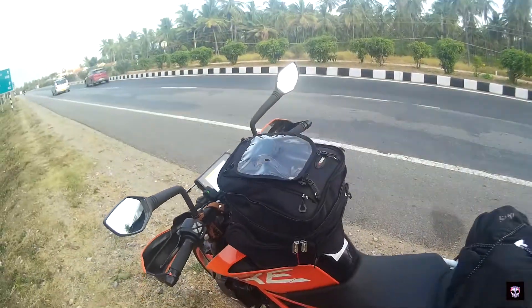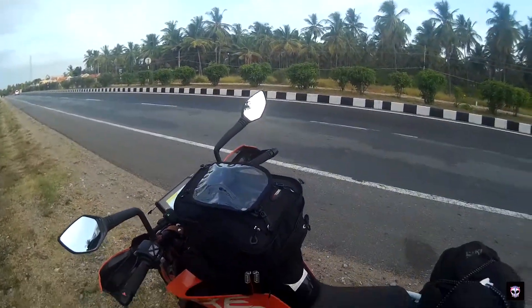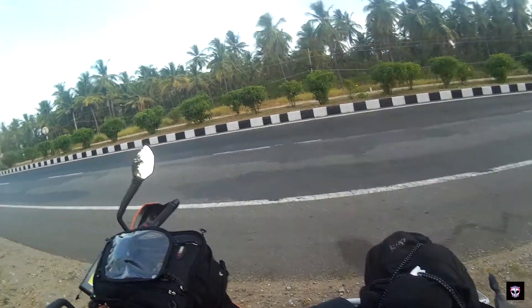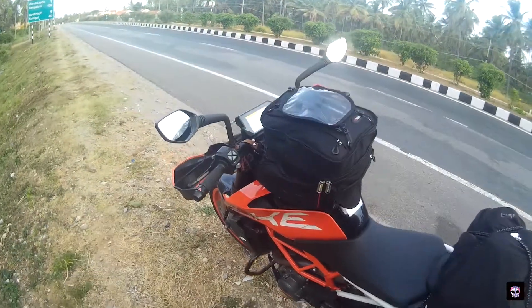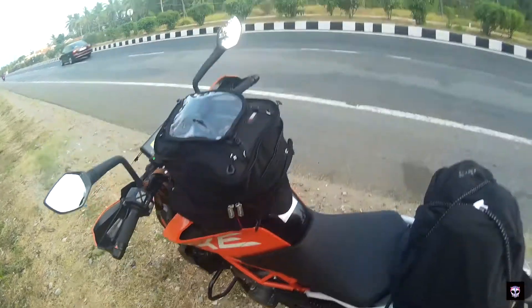So that's it guys. I hope you got better information on the tank bag for the KTM Duke 390. If you are going for touring, it is really an awesome bag. I hope you got better information on this.